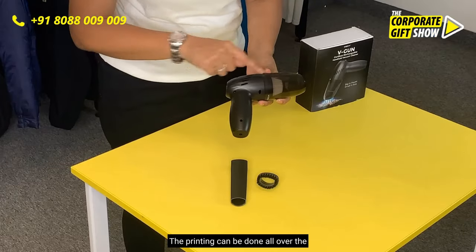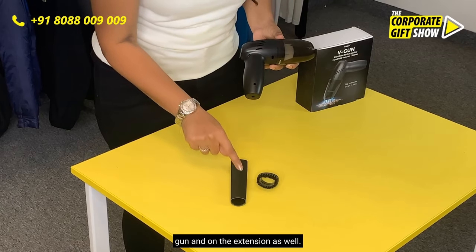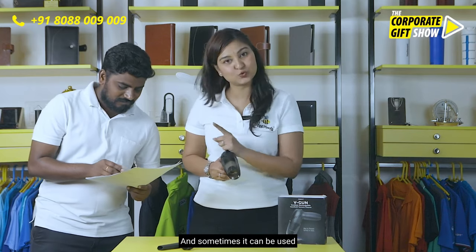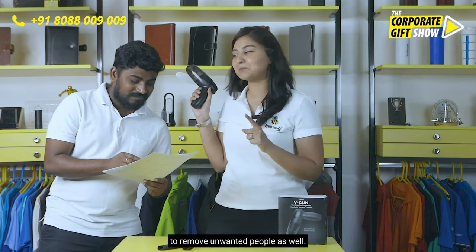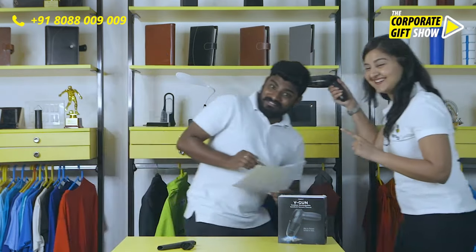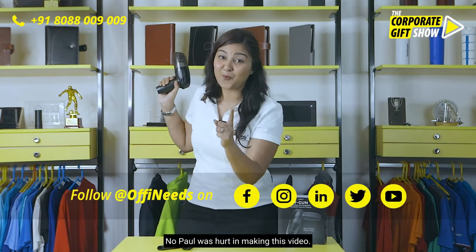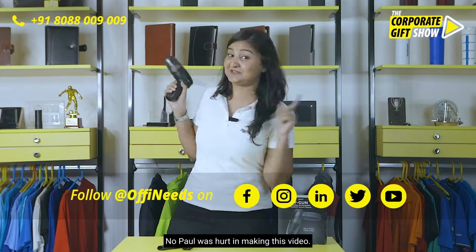The printing can be done all over the gun and on the extension as well. And sometimes it can be used to remove unwanted people as well. Well, I was just joking — no Paul was hurt in making this video.